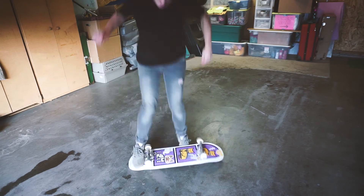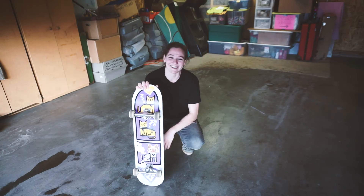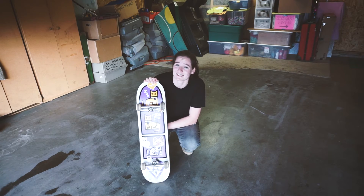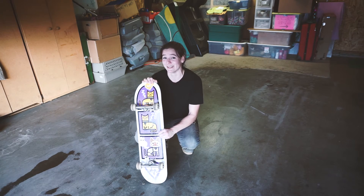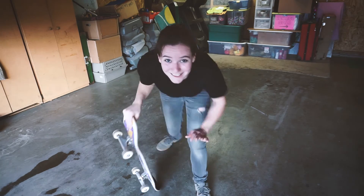I feel pretty good about this one now. Alright guys, so I'm going to call it a wrap at that. I'm super stoked I got it down on the concrete. Again, let me know what that's called in the comments below. I believe it's a freestyle trick called a Casper and that I am only doing about half of it. But let me know if there's another name for it. I hope you guys enjoyed watching and I will see you guys next week.